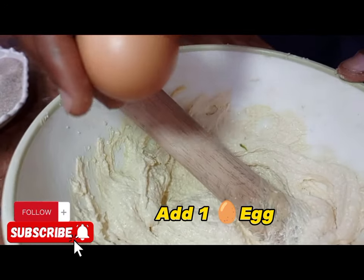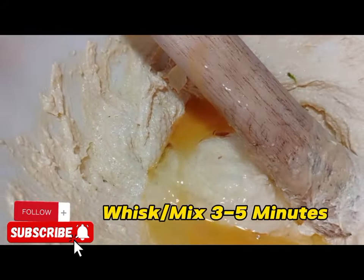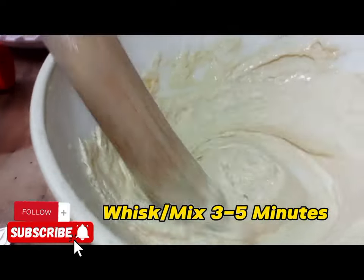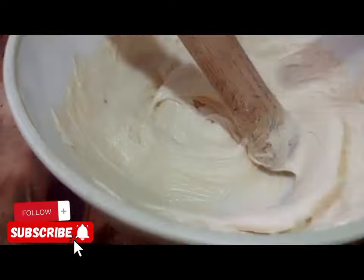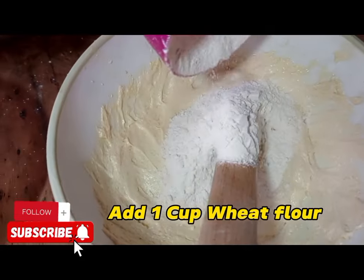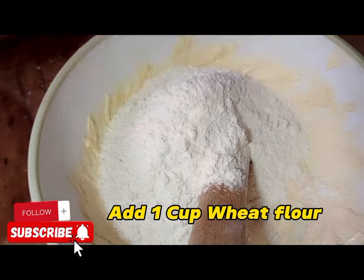Whisk until creamy, or whisk for about 10 minutes. Then apply one egg into the mixture and start whisking again for three to five minutes until the mixture is creamy. Make sure you don't feel any sugar granules in the mixture.